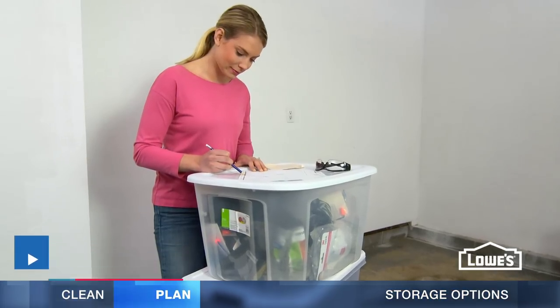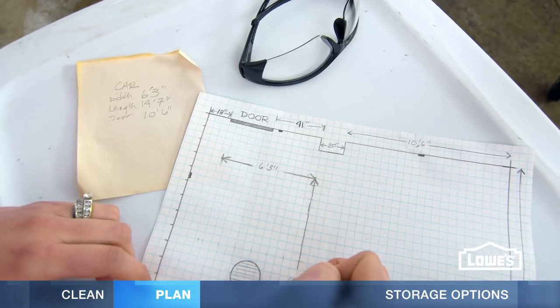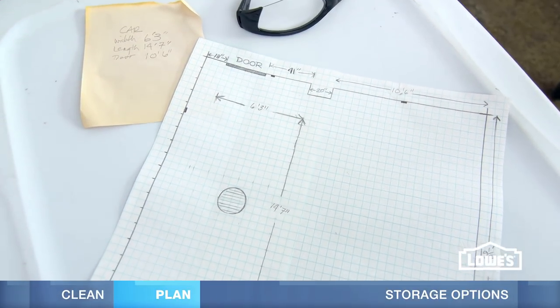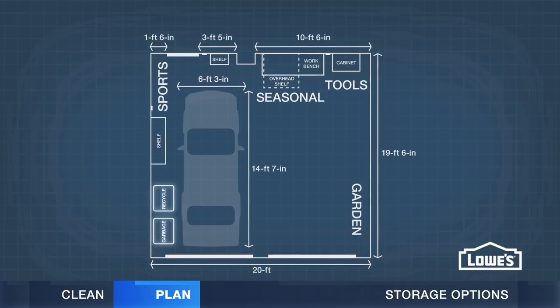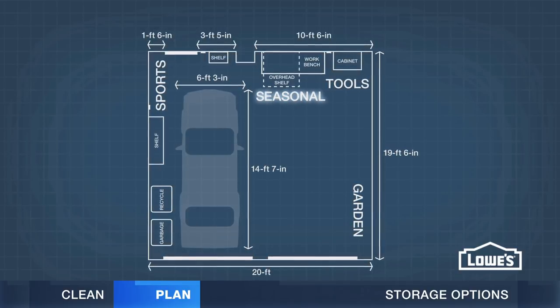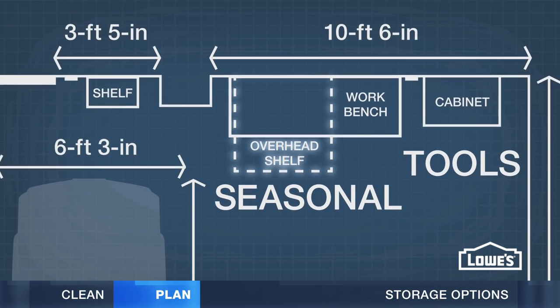Next, draw up a plan. Use grid paper and note measurements, windows and doors, and utilities. It's also not a bad idea to know how much room you'll need for your car. Mark zones for storing your things — garden tools might work best near the door, trash and recycling should be within easy reach, and seasonal items can be stored out of the way.